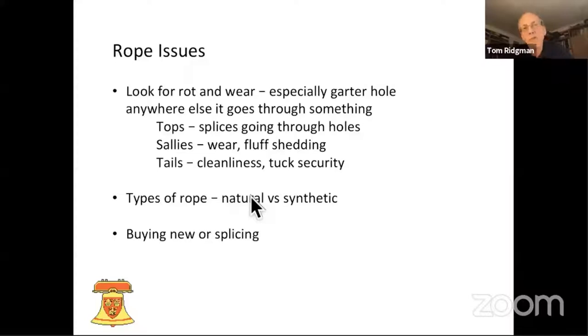Depending on how much money you've got as a tower, you've really got the option of buying new ropes, which some towers can do every now and again, and they very kindly pass on their old ropes to less well-endowed towers. Or you can treat them as three component parts and splice in new tops, new sallies, or new bottoms as they get worn out. If you haven't got much money, it's well worth teaching yourself splicing. Splicing takes about 20 minutes and is easily learnt off YouTube or from pictures. Even a rubbish-looking splice is well strong enough for what we're trying to do.